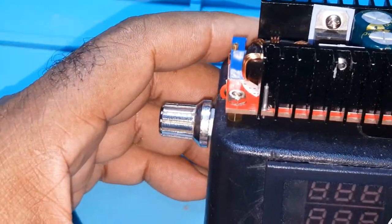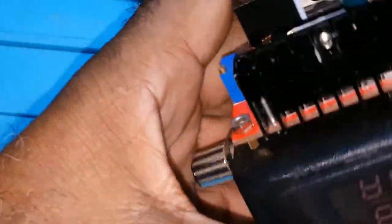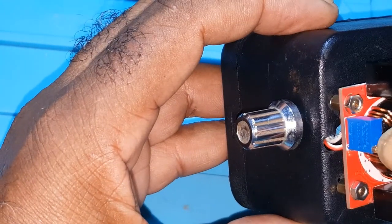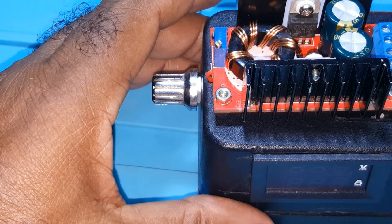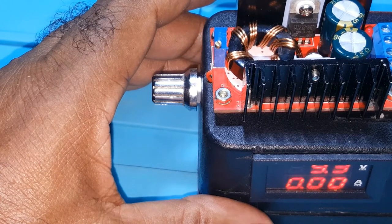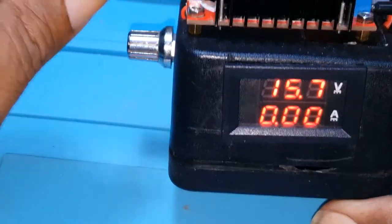I won't go into how I constructed this — if you want to know, leave it in the comments below and I'll disassemble and reassemble it. I put this knob here instead of using a screwdriver on the port — so instead of adjusting with a screwdriver I can just adjust the voltage right here with the knob.